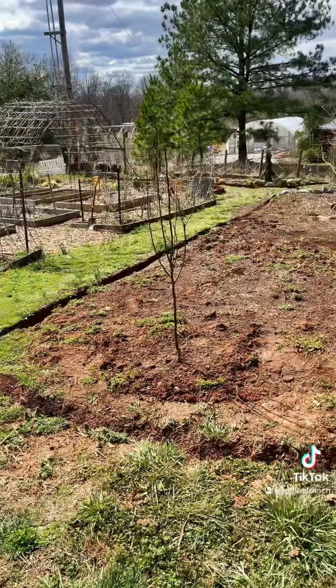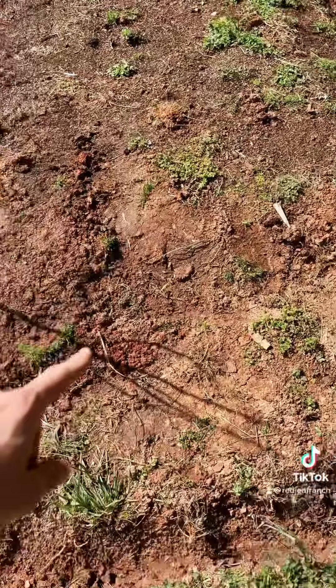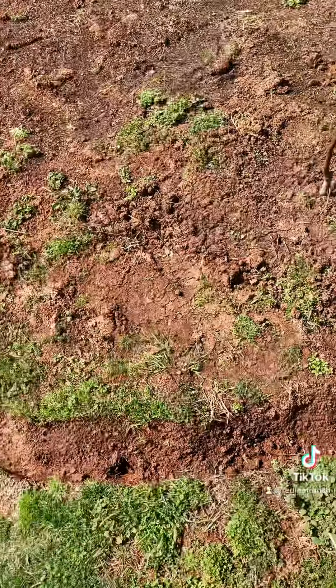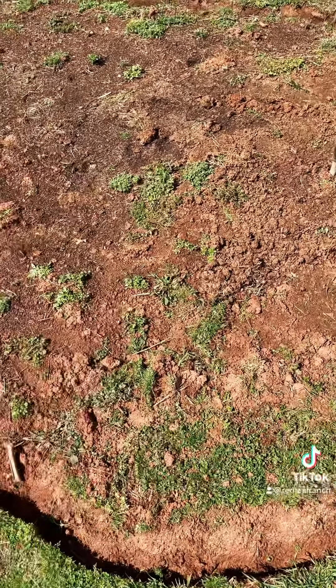The health of your soil is the most important thing when it comes to gardening. I am currently in the process of extending this plot outward. As you can see, it's already home to quite a few native plants. If I'm going to plant in here, these native plants are going to make it very challenging for any other plants to establish themselves because they're going to be competing with these plants for survival.